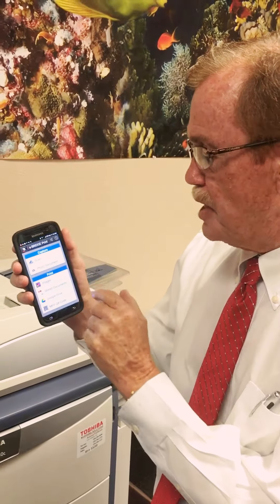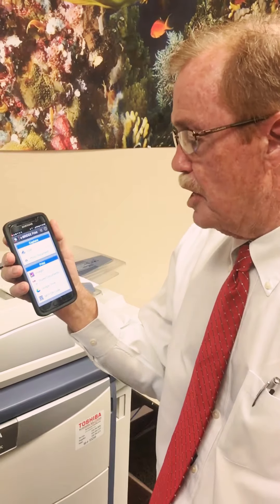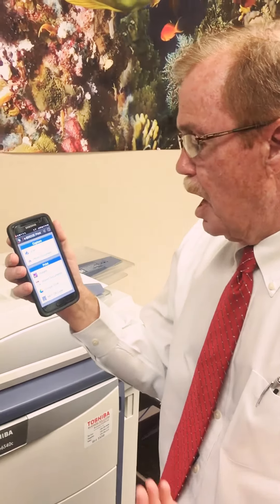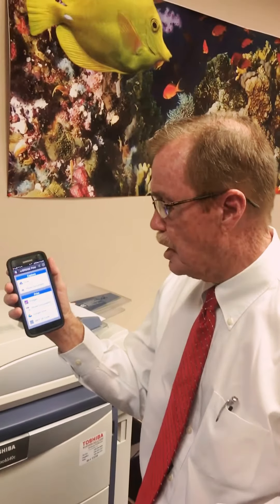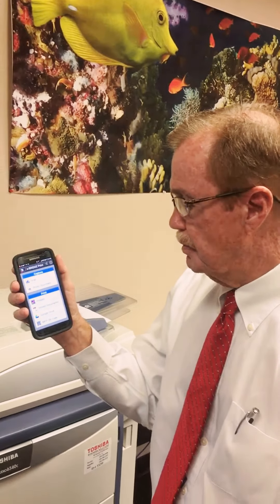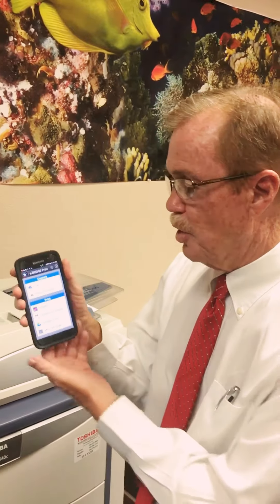We're going to press that button. This shows the actual features of eBridge Print and Capture. As you can see, there's scan, photo, document images, stored documents, and Google Drive.